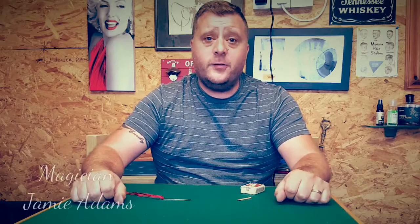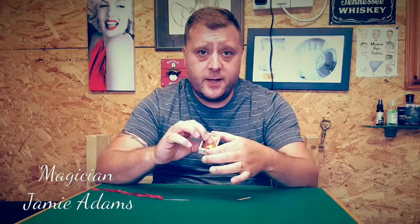Hello folks, Jamie Adams here. Today I want to show you a mystery using a matchbox and a needle.